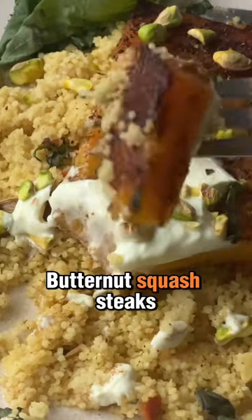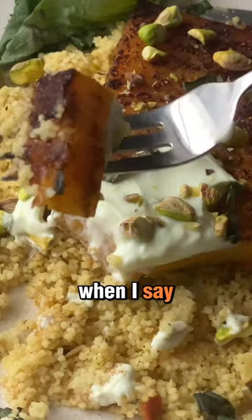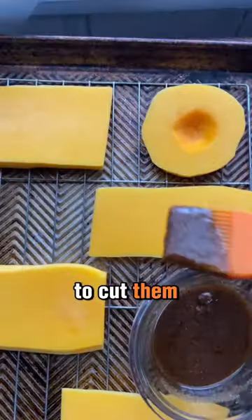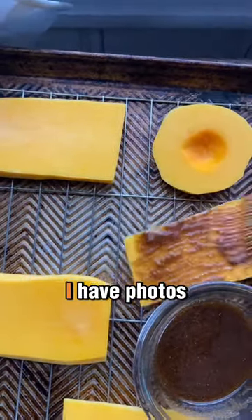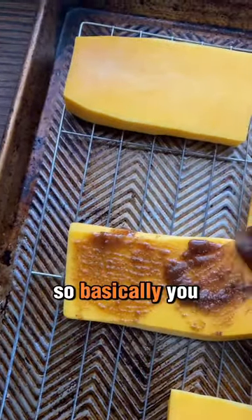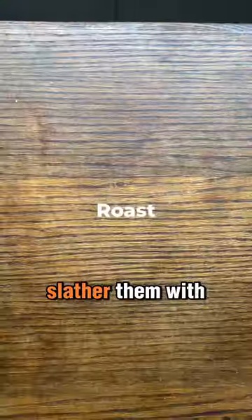These are roasted butternut squash steaks, and this is what I mean when I say to make veggies the star of the meal. The key here is to cut them evenly, which is difficult — I have photos on my blog post to show you how. Basically, you just cut them into quote-unquote steaks, then slather them with a delicious olive oil and spice mixture.